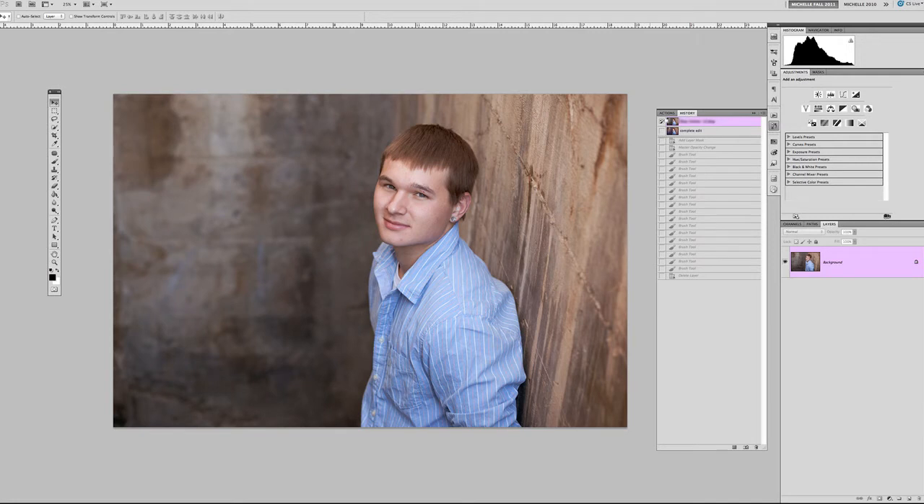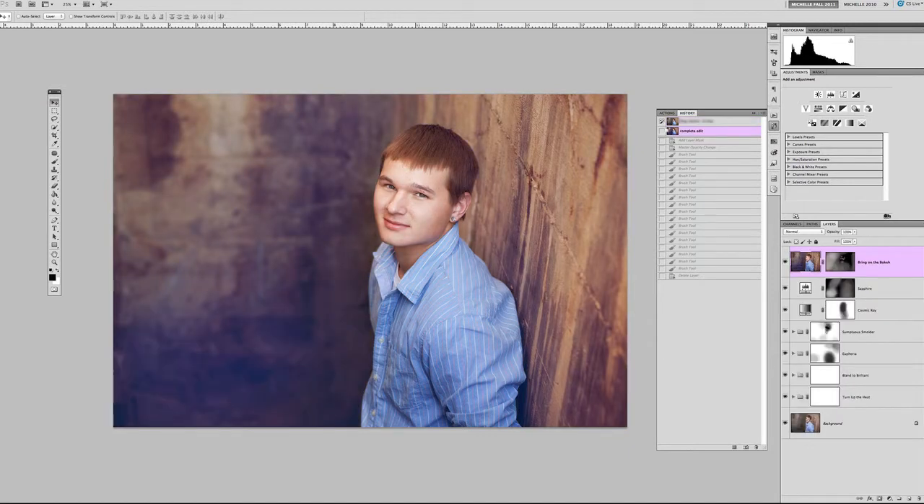Hey everyone, this is Michelle Kane with Michelle Kane Photography in Actions. For this video tutorial we'll be doing just a clean, simple, straightforward color edit. We're going to play up the background a little bit, adding some tones that aren't naturally found in the original picture, just to give it some interest and make it look a little cooler. We're going to add some warmth and draw attention to the cool streaky wall behind him, and add some blue flare to the left of the picture.